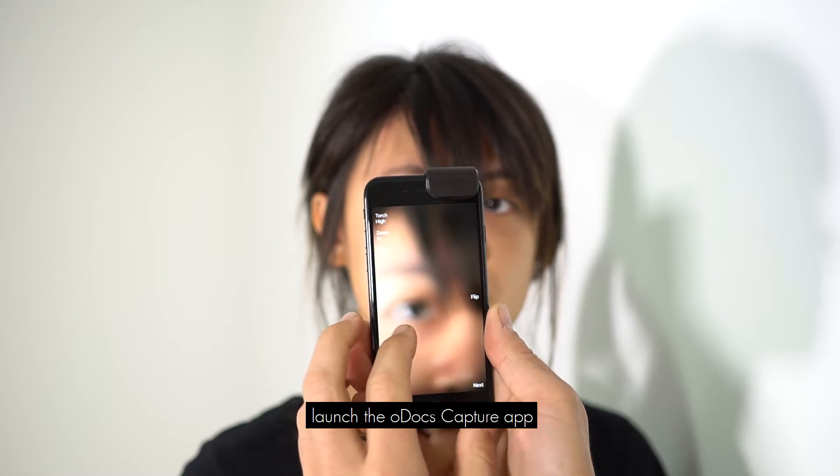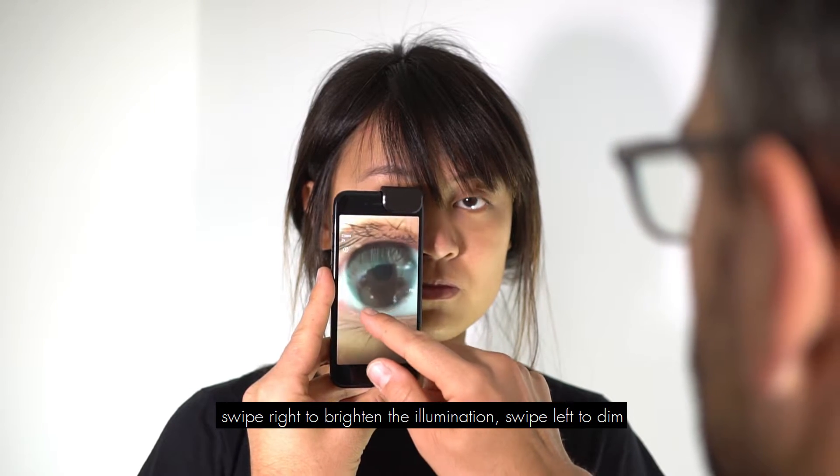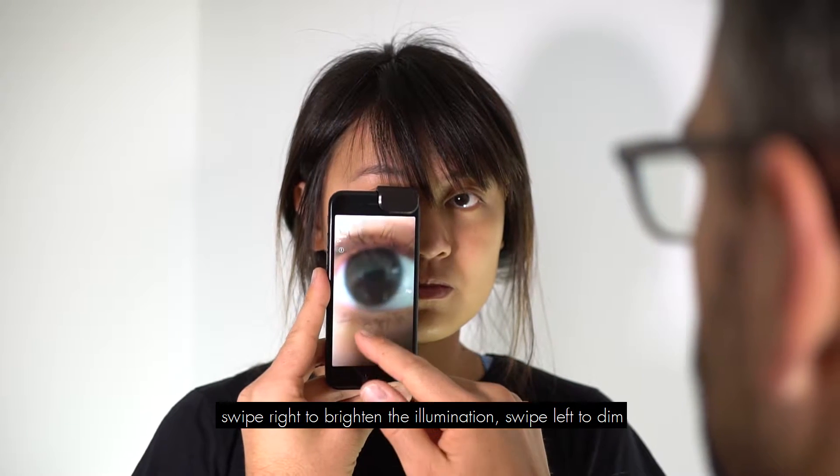Launch the O-Docs Capture app. Swipe right to brighten the illumination, and swipe left to dim.